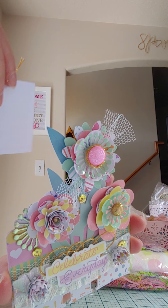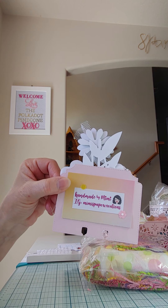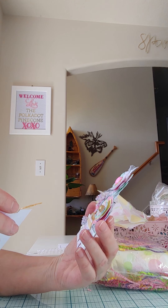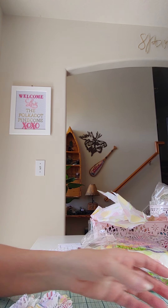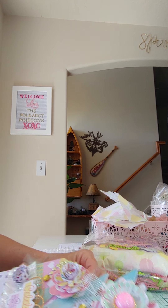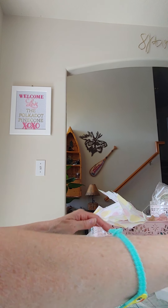Mimi is on Instagram — she is Mimi's Paper Creations — super cute. She's got a little tag here in the back with her information. I'll link her channel below. I'm excited that this is the first embellishment box you're making — that is so fun! Thank you, Mimi — everything is so beautiful.